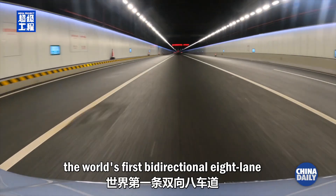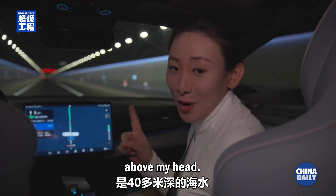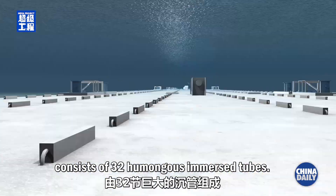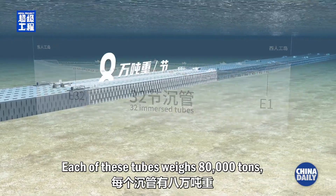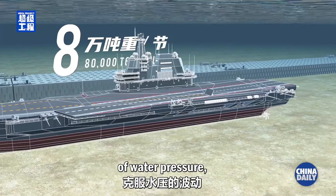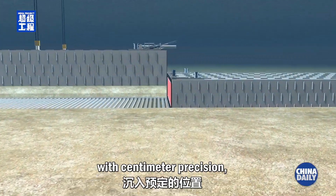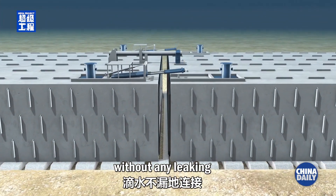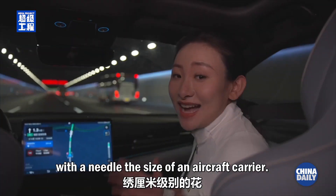I am currently driving through the world's first bi-directional eight-lane undersea tunnel. There is over 40 meters of seawater above my head. Similar to the experiment, this nearly 7 kilometer long tunnel consists of 32 humongous immersed tubes. Each of these tubes weighs 80,000 tons, equivalent to the weight of an aircraft carrier. Overcoming the fluctuations of water pressure, sinking these massive tubes into their predetermined positions with centimeter precision, and ensuring that they are seamlessly connected without any leaking, is like sewing together centimeter-sized flowers with a needle the size of an aircraft carrier.